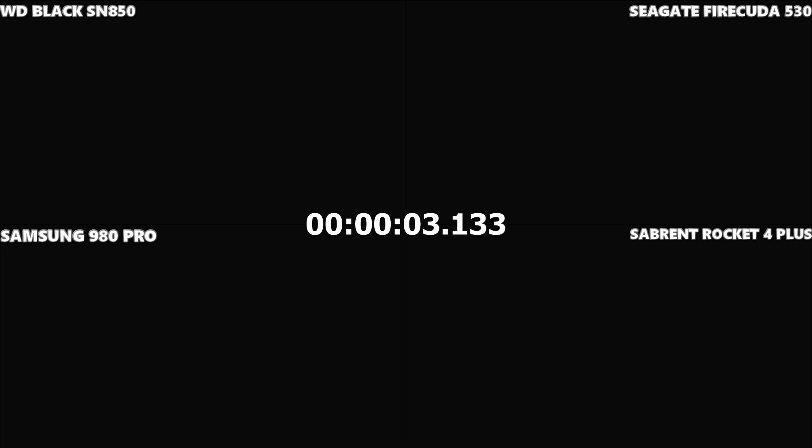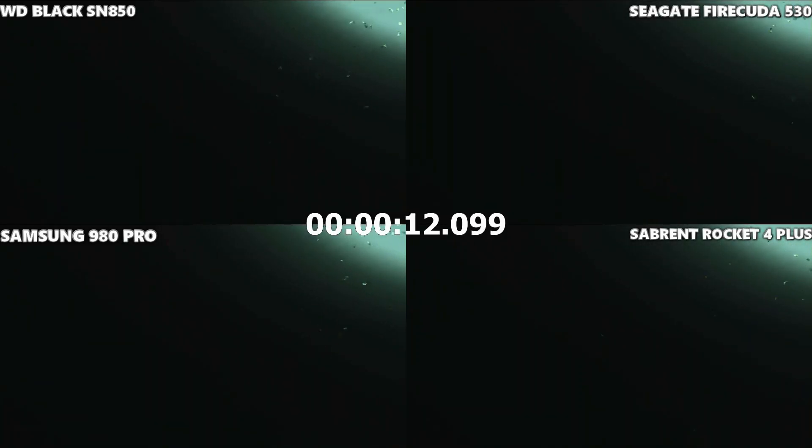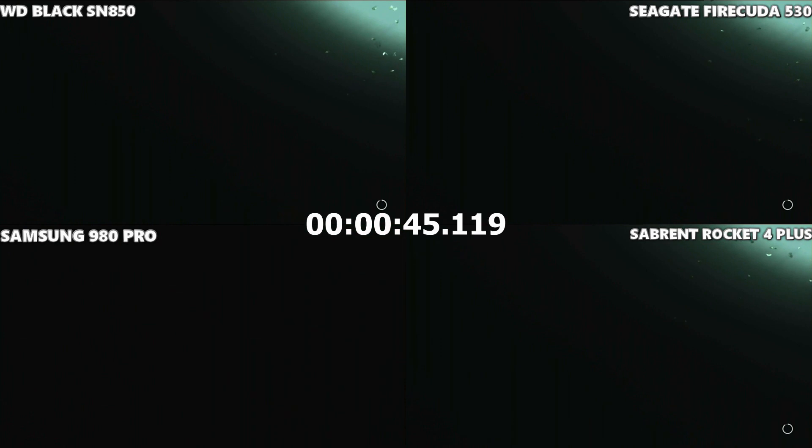This is our second-to-last test — The Last of Us Part II, a PS4 title with an enormous loading time. The Samsung 980 Pro definitely wins this, but the difference is that it won by an almost comically large degree. You can see all of them loading at the same speed, but the Samsung 980 Pro loaded this game more than a minute faster than everyone else — and the Samsung 980 Pro is a great SSD, but it's not that great.